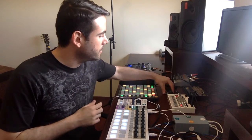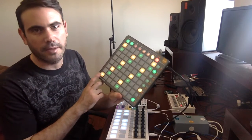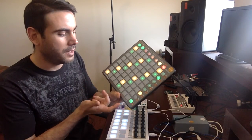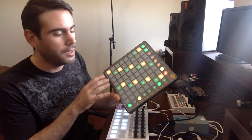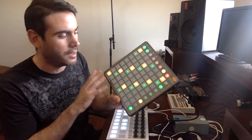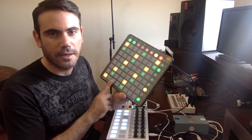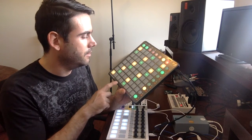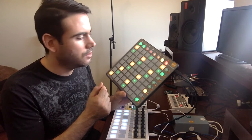This project uses the Launchpad S or Launchpad Mini. I don't know if it works in the original Launchpad, but it will use it as a standalone unit. You don't need a computer — just like in the new Launchpad Pro that was just released.